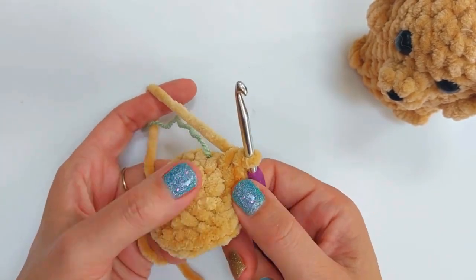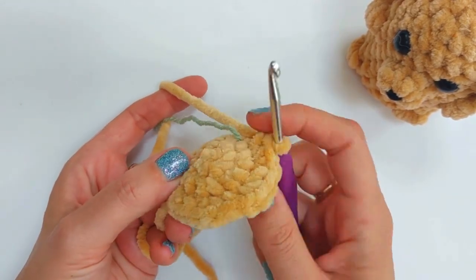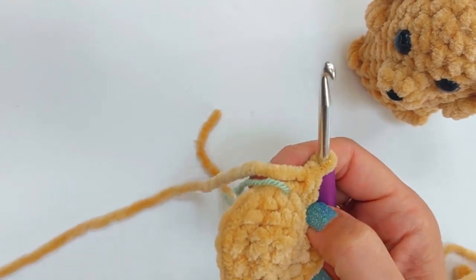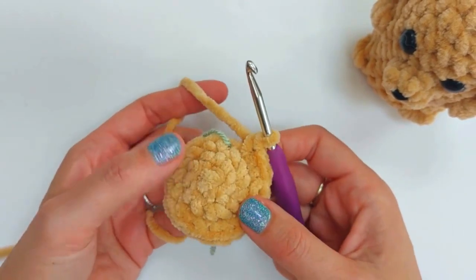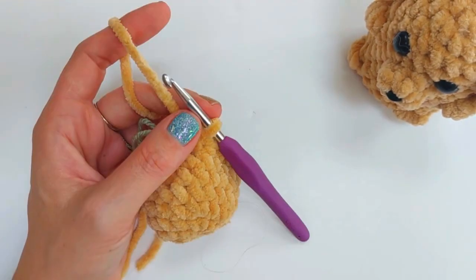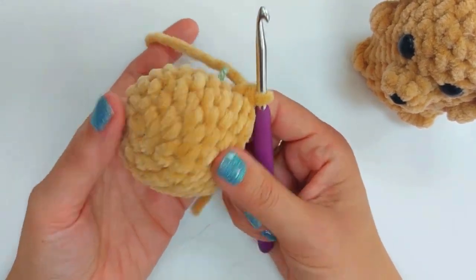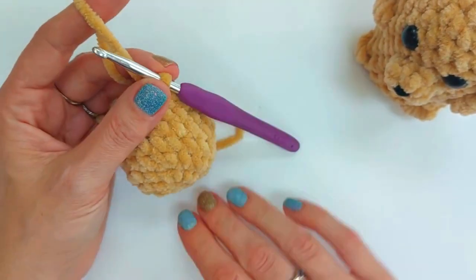Starting to form — we're beginning at the top of the head and working down. We now need four plain rounds with no increasing, sticking with 18 stitches throughout. Go around four times of single crochet (UK double). Pause here, and meet me back once you've done your four rounds — always make sure you have 18 stitches. We're now up to round eight, having completed the first seven rounds.